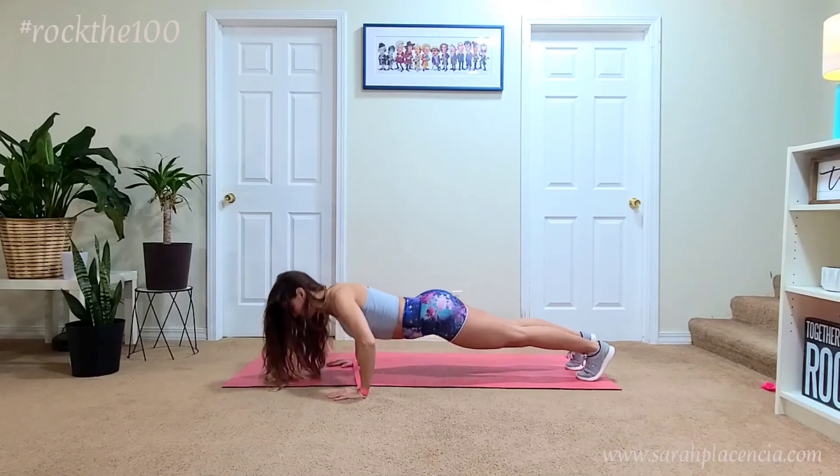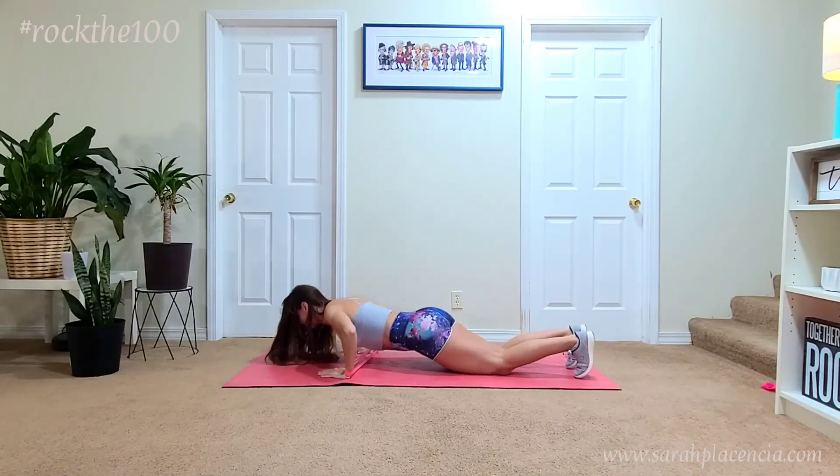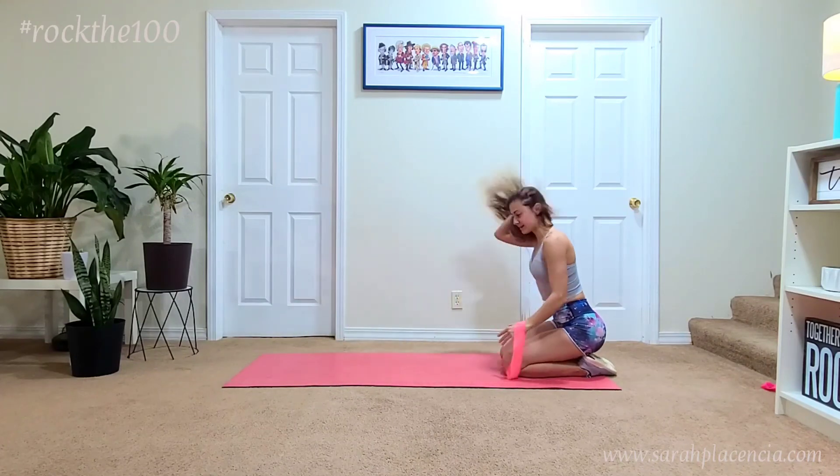Your arms are really going to feel this with that added resistance from the band, your chest, and your core. So drop to the knees as needed and rock it out.